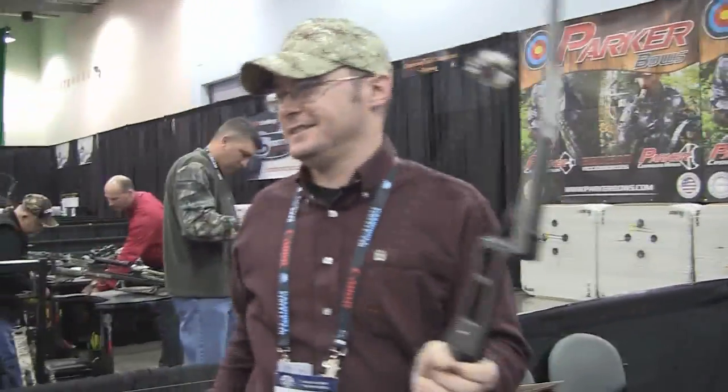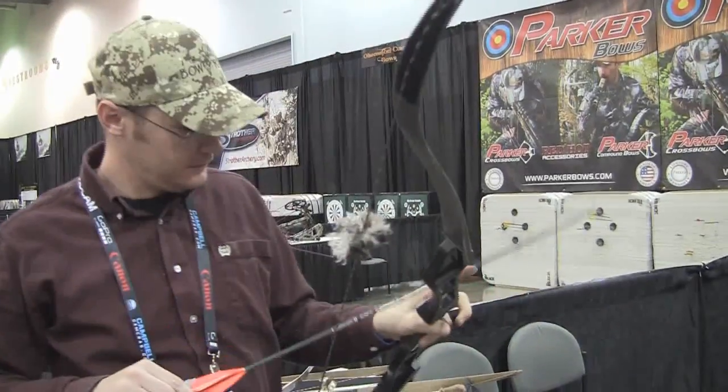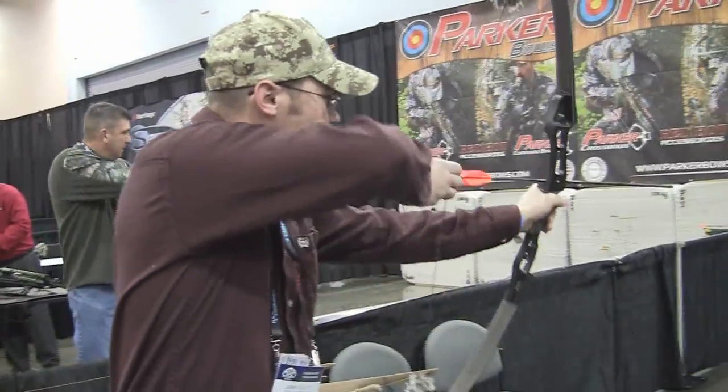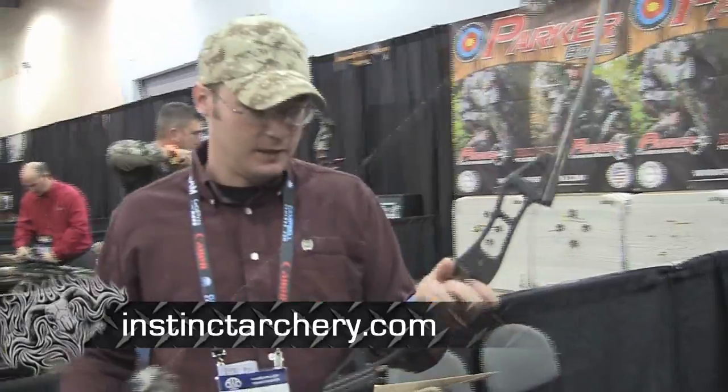That's nice, I like that — no hand shock to it. I like it, that's nice. I've been real happy with it. I like that, I like the grip on it.